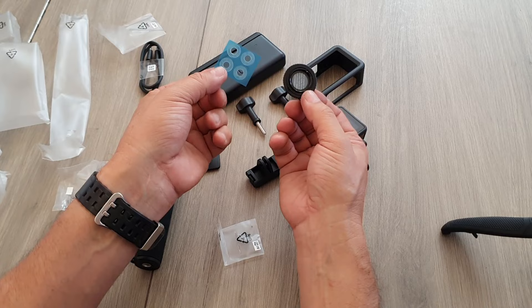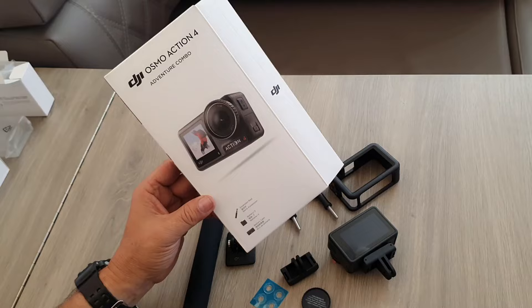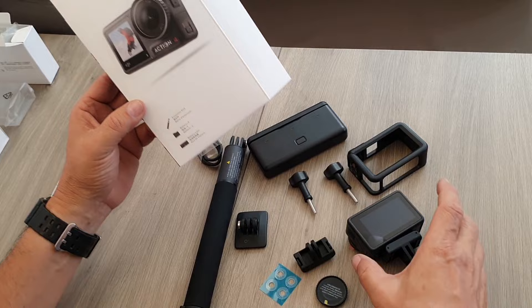They're just little washers that go in between the things. So that all came in the Adventure Combo for the Osmo Action 4 — quite a bit of stuff there.